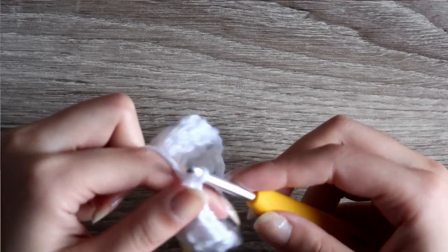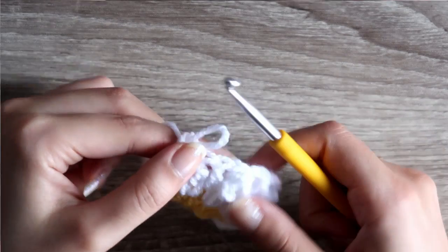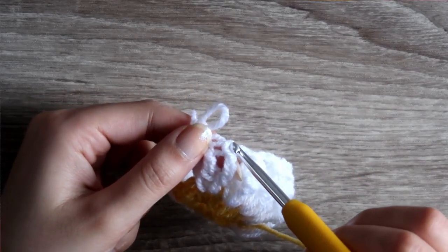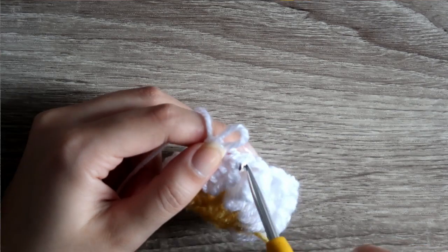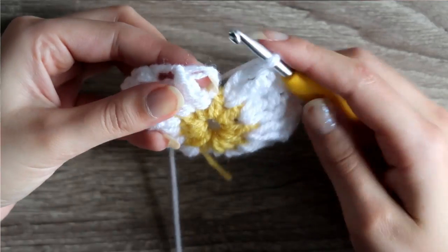Here I'm showing you where you should insert the needle to pull the loop from the last triple crochet through, because for the most part of this project I was doing this wrong. It still turned out great, but I just wanted to show you the right way. Slip stitch into the first petal and chain one.